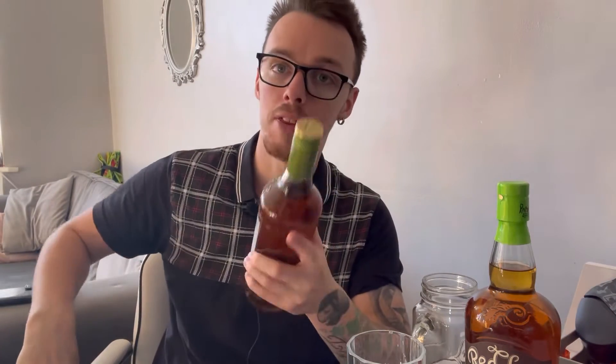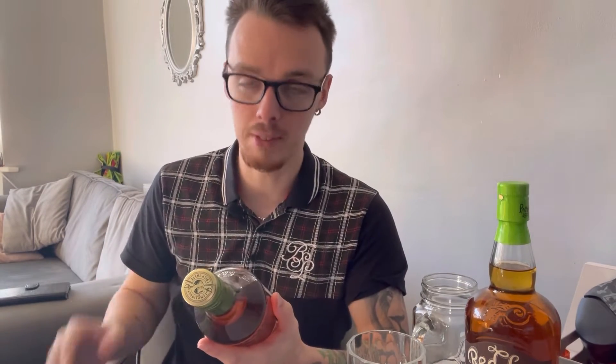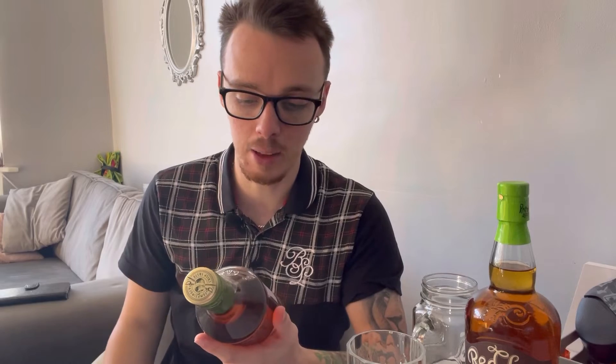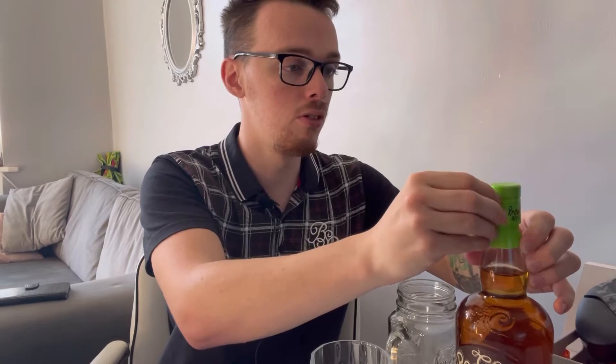The last one is Captain Morgan Sliced Apple. I paid 13 pounds — it was on offer and it came with a free glass. I love Captain Morgan, it's one of my favorites. The apple version is only 25% ABV, so it's very much like the Tiki they did a while back. I think it's going to be really easy to drink neat, but I think it'll also go well with lemonade. But that's to come — that was just a little tease.